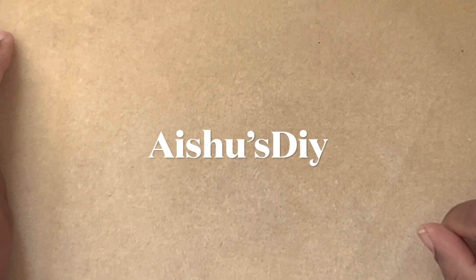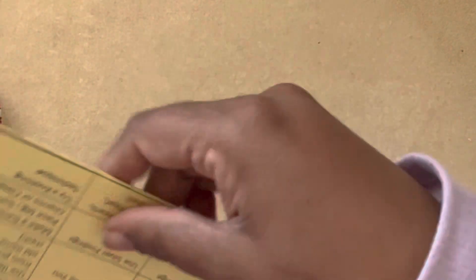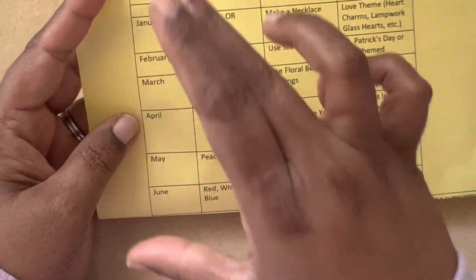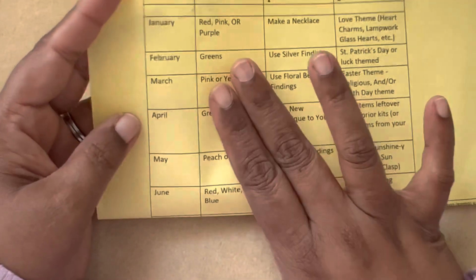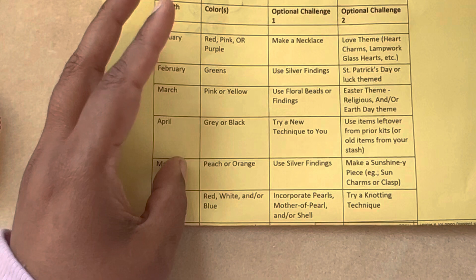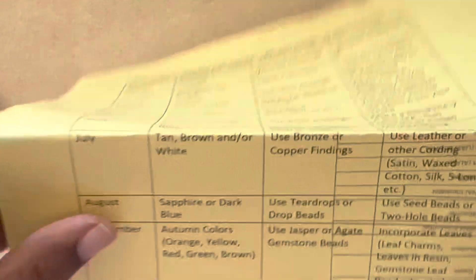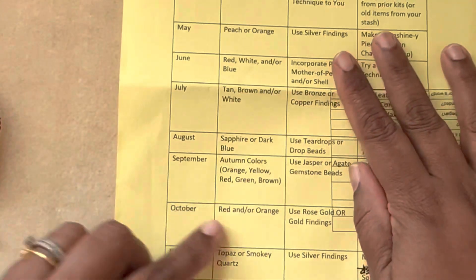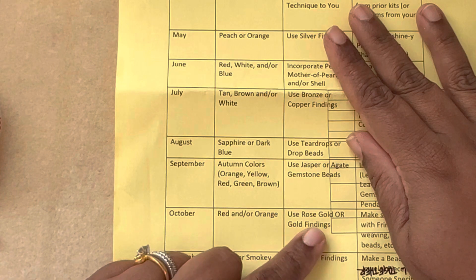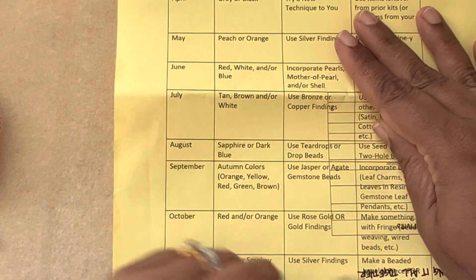Hi friends, welcome to Issues DIY! This is a jewelry making fun collab by Dahlia Designs. Each month there is a mandatory color and then two optional challenges. We did it last year and we're doing it this year as well. For the month of October, it's red or orange, rose gold or gold findings, make something with a fringe, bead weaving, and weird beads.